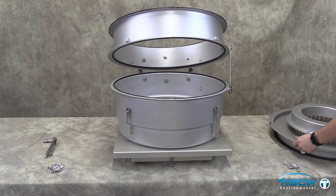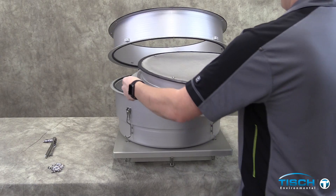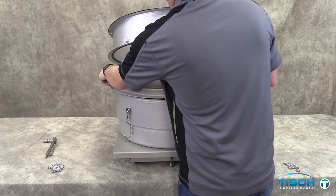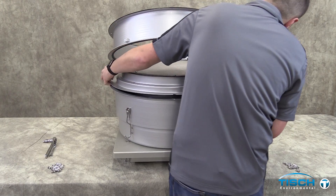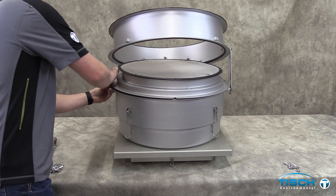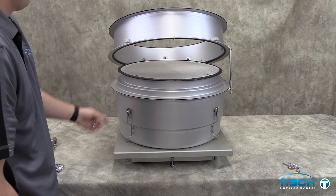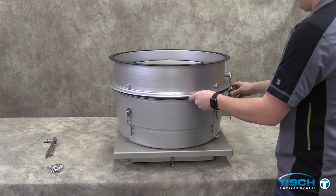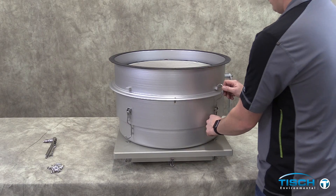With the bug screen facing up, set the PM2.5 retrofit. Make sure to line up the two pins on both sides of the bottom tub housing. Unlock the top tub housing and lower it onto the bottom tub. Lock the bottom tub catch hooks on the top tub housing.